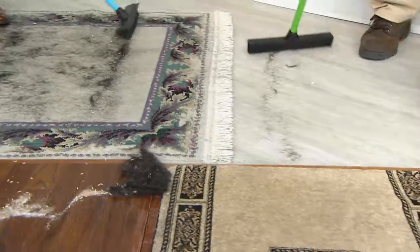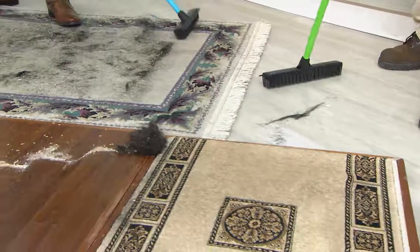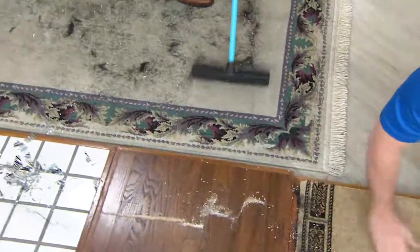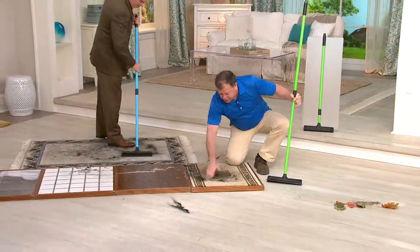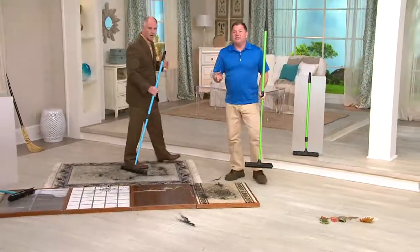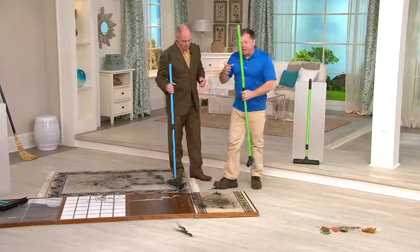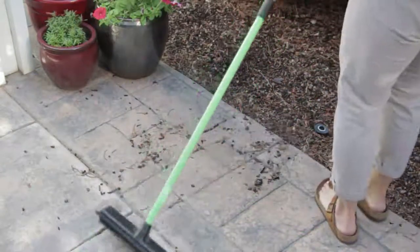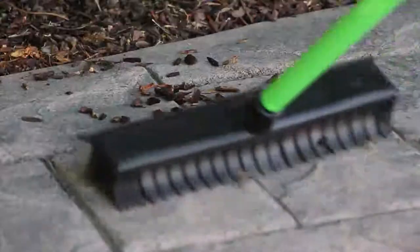Look at all the little hairs that came off that fringe. This is more of an oriental-type rug — if you have a wool rug, hair tends to stick to wool more than to polyester fibers. But the rubber breaks that static charge that the hair has. So indoors, outdoors, wet or dry. Over 500 of you.